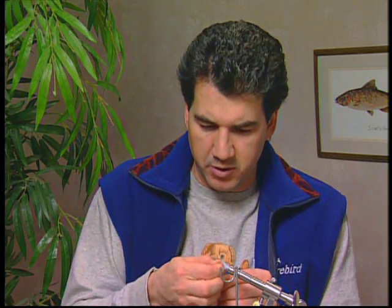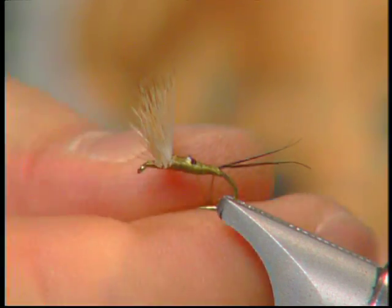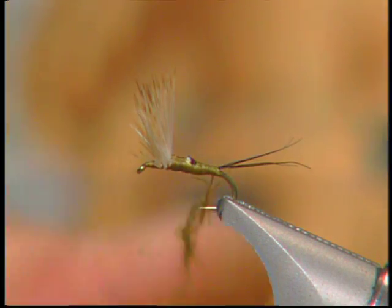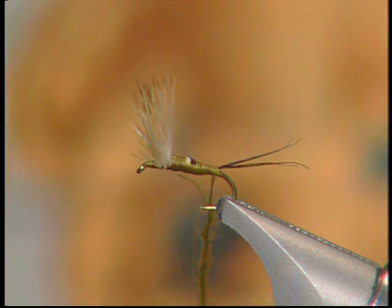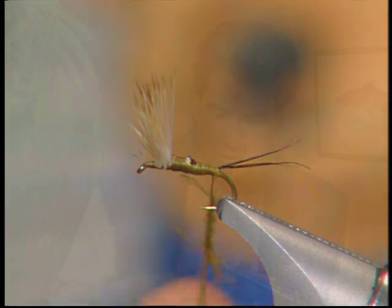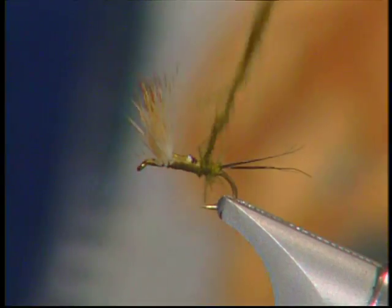Now that I have all the CDC fibers cut, I'm going to take a little pinch between my fingers, just like dubbing any other material, and start rolling it on to build up a nice dubbed body. Keep rolling it onto your thread until you get a nice bit of dubbing on there using the CDC fiber. Then start rotating it around the hook to form the body.